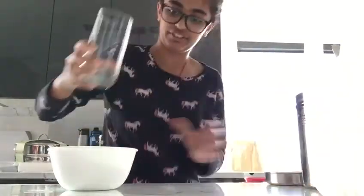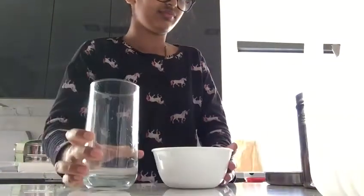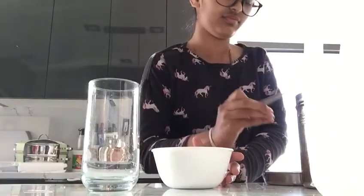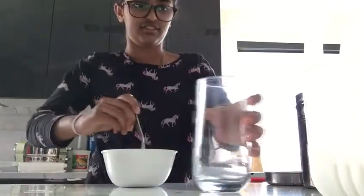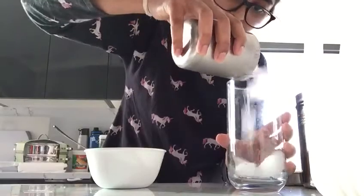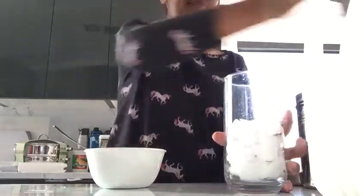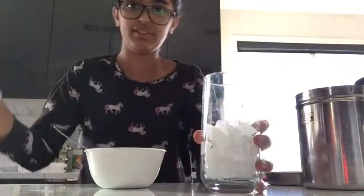And a little water. And stir it. Then you need a cup of ice and put it in a glass. Put in the milk.